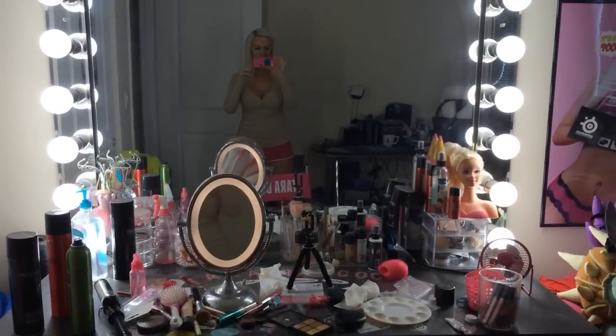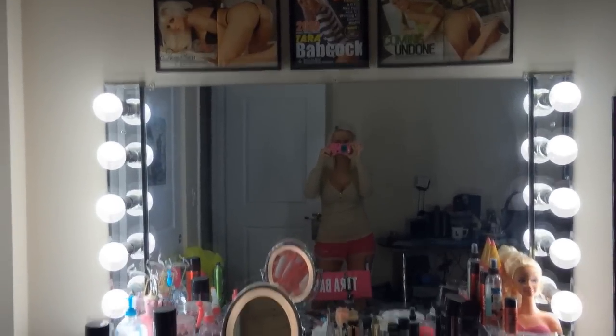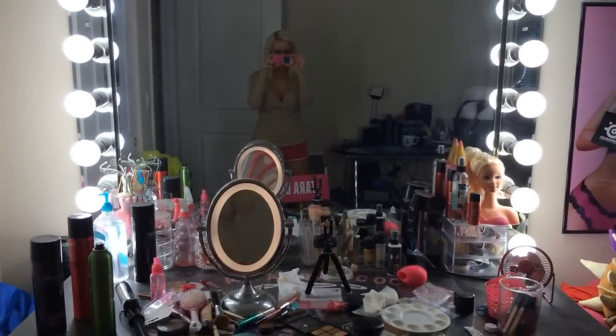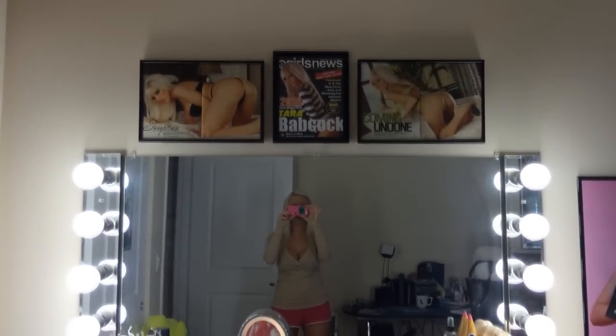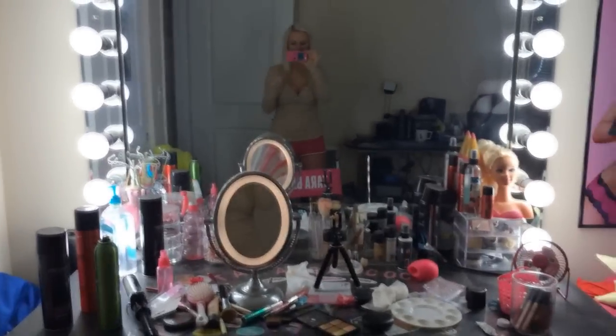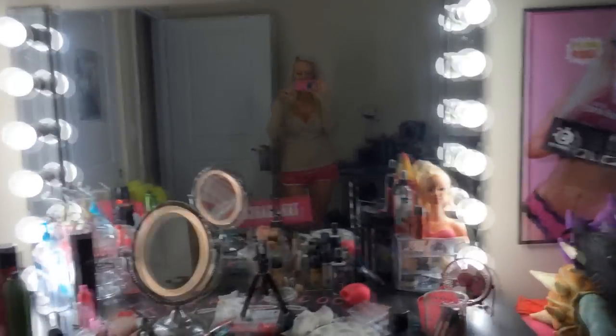So now that I've changed and I'm ready for the day, here is my setup. I have my Tara Babcock chair and all of my makeup there — it's kind of messy right now but whatever. I have studio quality lights on the sides so that I can see and detail my face while I'm doing makeup. And I have a couple of my tear sheets and magazine things up there that I really need to add more to.